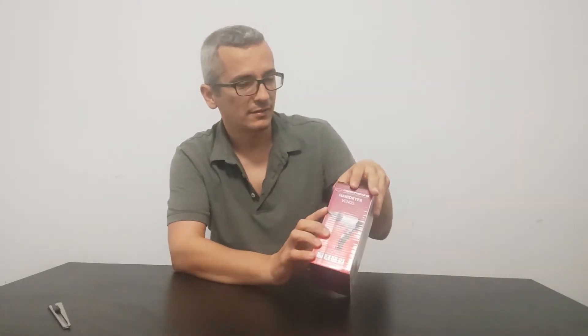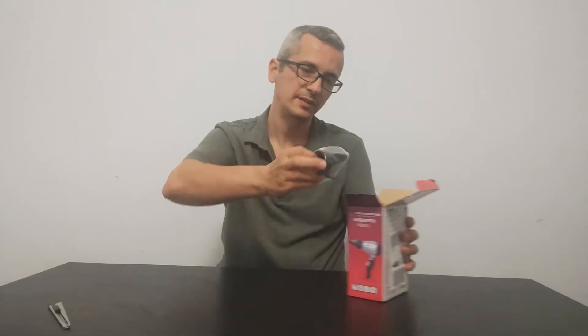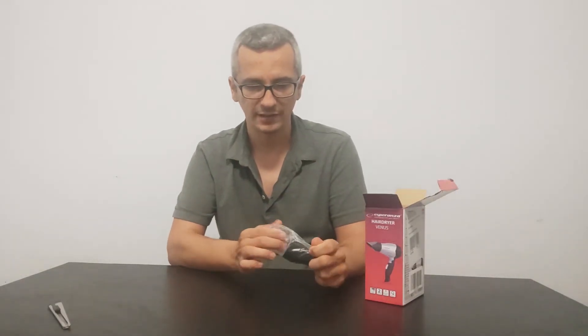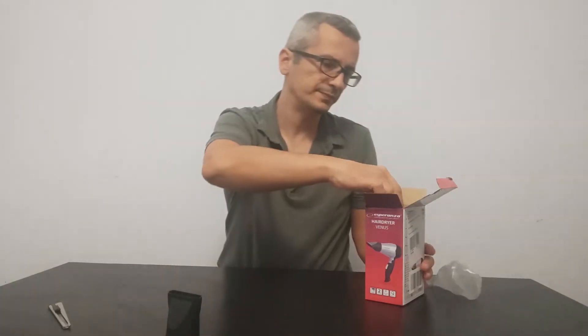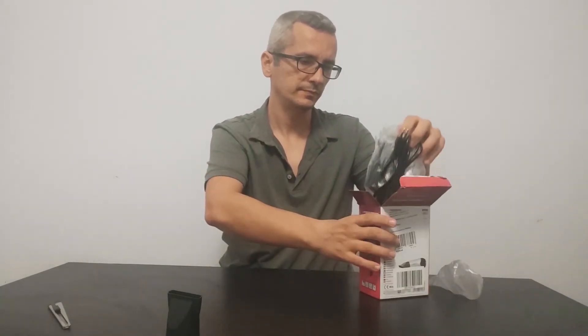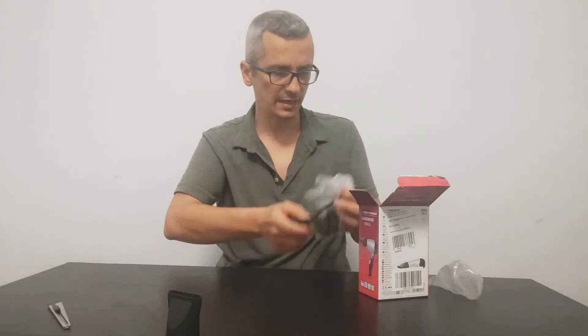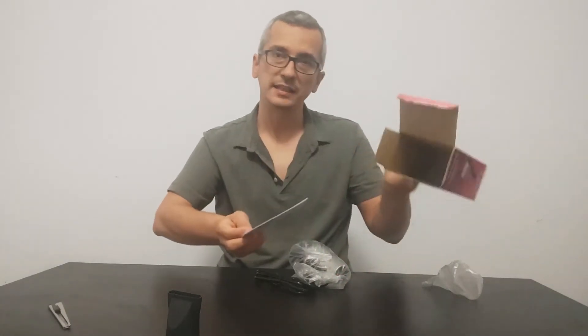So let's see what is inside this box. As you can see, no factory seal on it and basic packaging. Alright, so we're going to find the cord — that's the cable. Alright, nothing else inside the box.